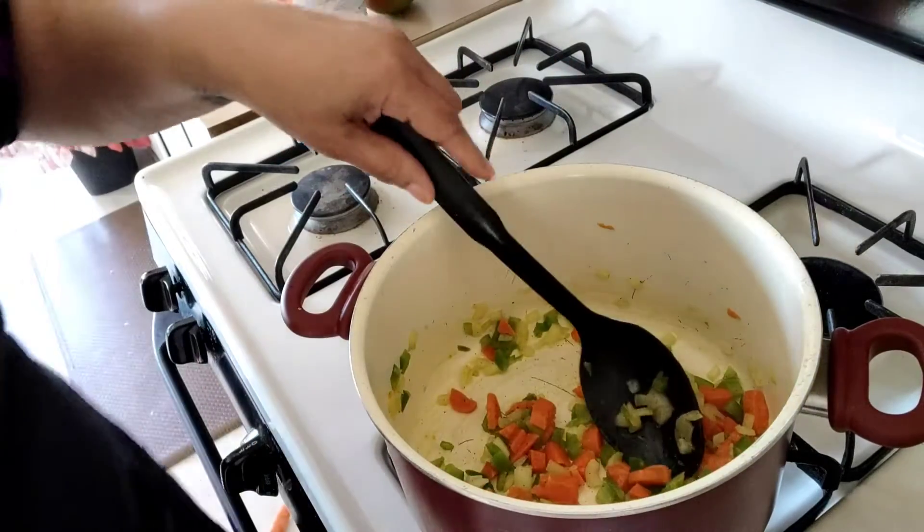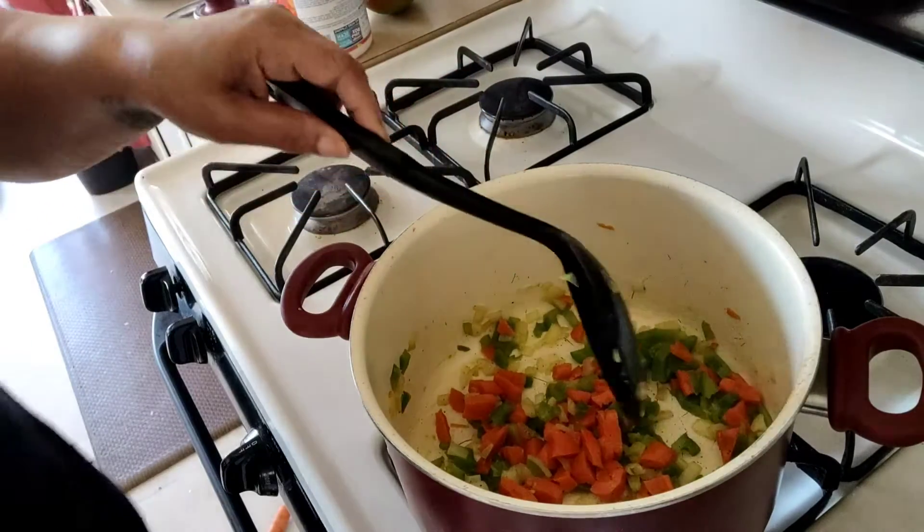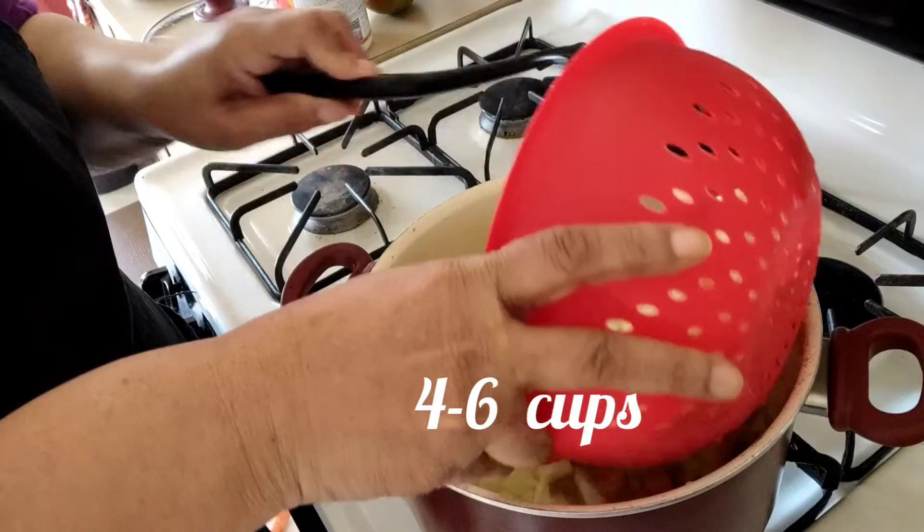Next we're going to add the main ingredient, which is our cabbage. This is about six cups of cabbage.